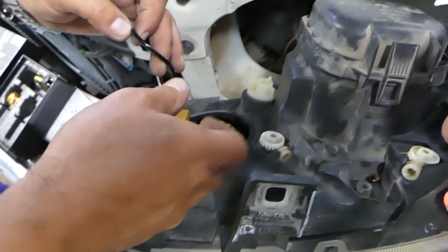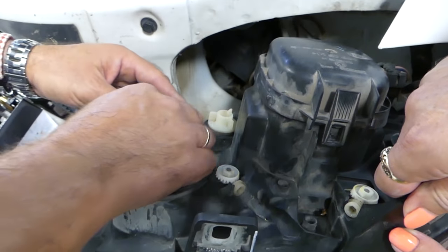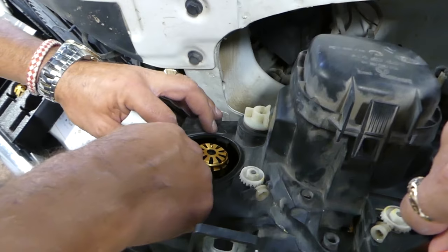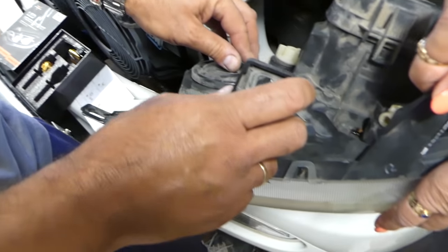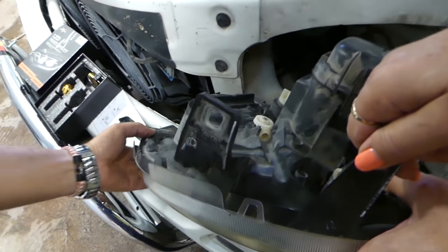We got it in there and now we need to find a place for all the cables and stuff. There should be enough space for the fan to clear and get cool air. All we have to do now is install the cap and stay with us — we're going to see what they look like. The moment of truth — see if it's worth the money.